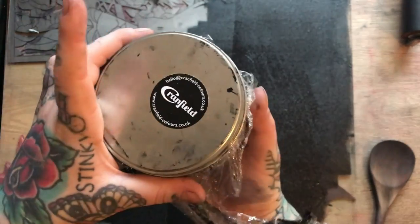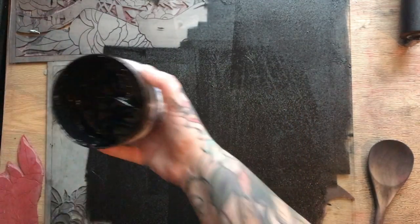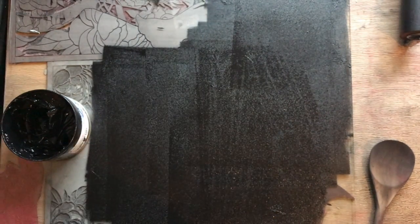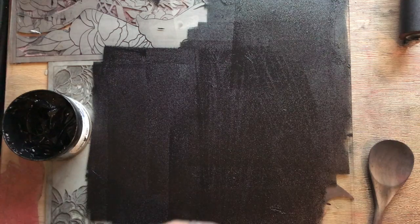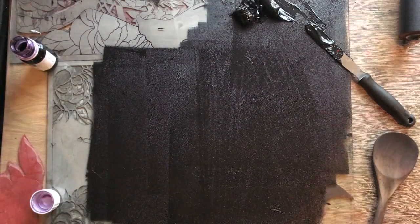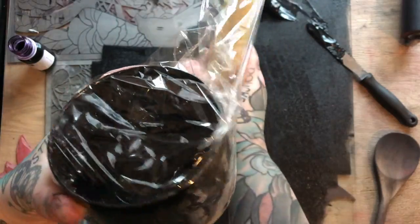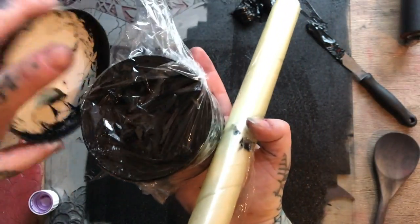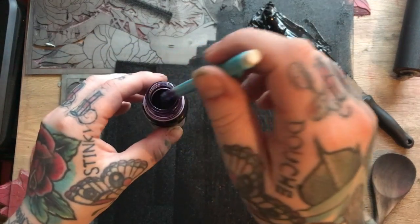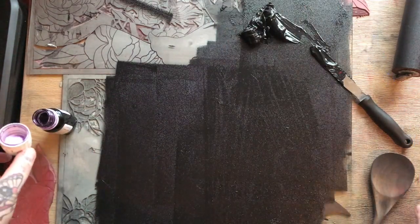Start off by getting some of your ink out using a palette knife. I've chosen to use my Crownfields Safe Wash in black. Using a palette knife, get out a generous amount of ink. I cover my ink when I'm not using it to stop any air getting to it. Then use a dropper to get a couple of drops of the cobalt dryer.